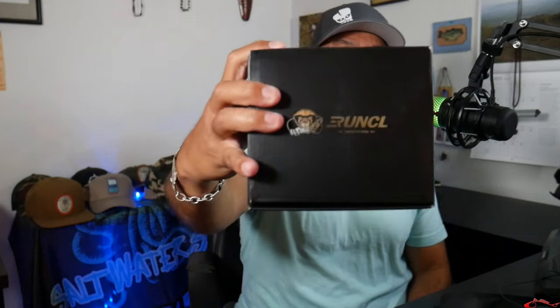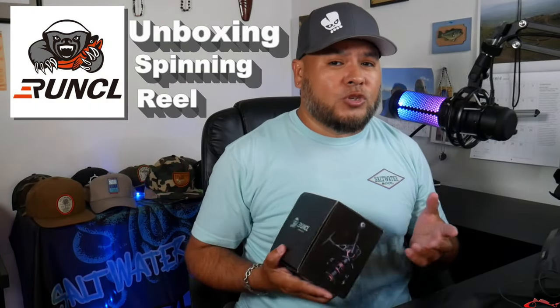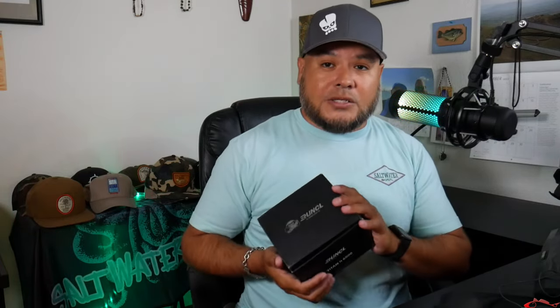Alright, so unboxing. Earlier — I think it was last year — Runcle sent me a baitcaster and I ended up giving it away in a giveaway video. I was really pleased with their baitcaster, so they reached out to me again and said, 'Hey, would you like to try one of our spinning reels?' I love spinning reels. I'm a spinning reel guy. I love baitcasters too, but I really enjoy using spinning reels — I've been using them since I was knee-high to a grasshopper.